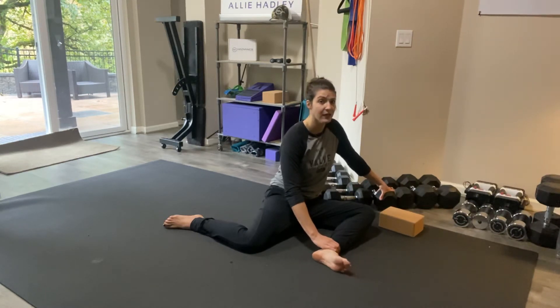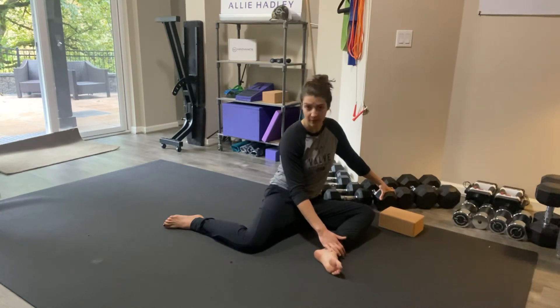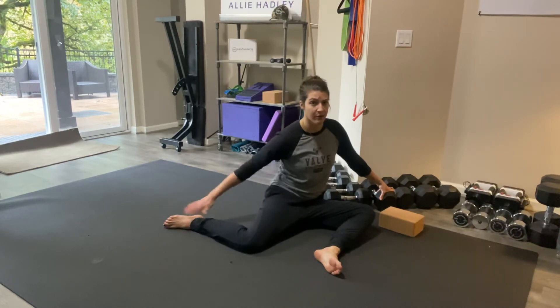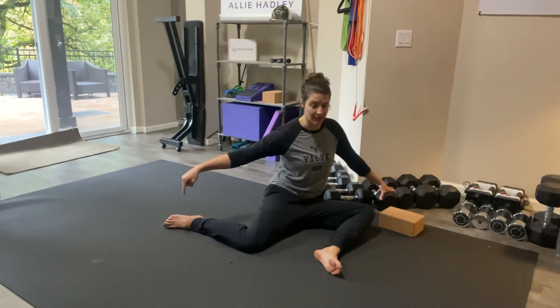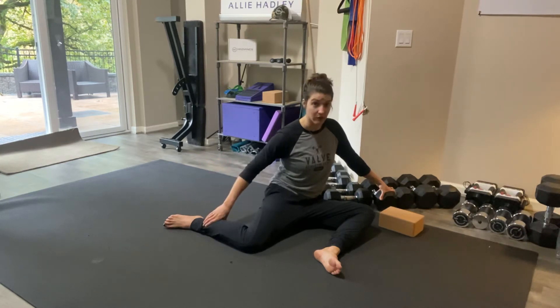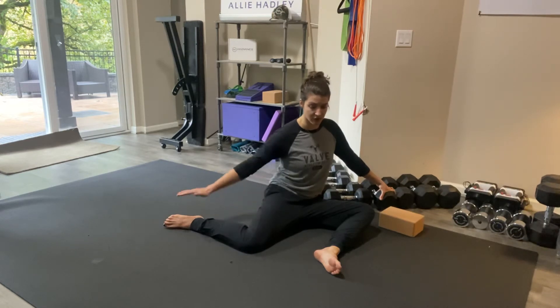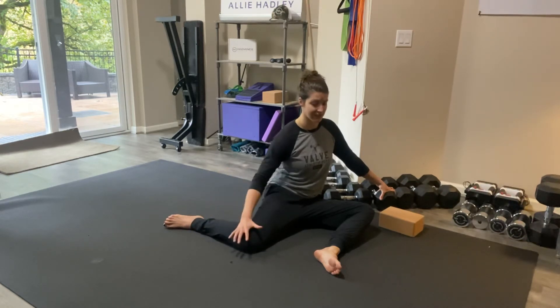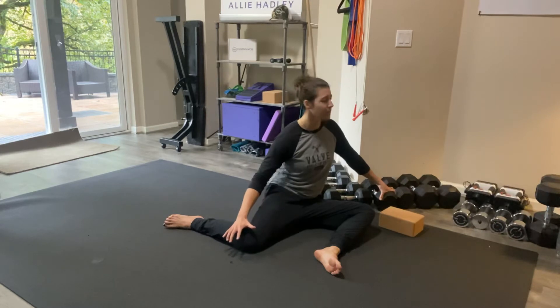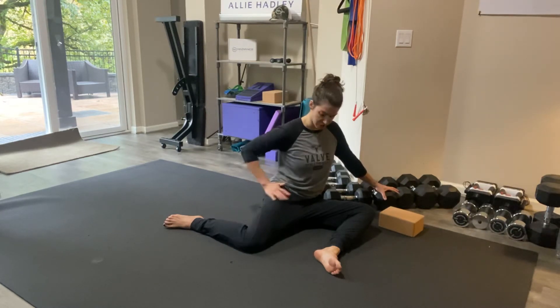Now I'm going to change my intention from a passive stretch into actually activating muscles. I'm going to try and push this back ankle down into the ground, and I'm going to try and lift this knee up. So I'm pushing this down and lifting this knee up — this is really firing up our external rotators. You're going to feel this deep in your hip.